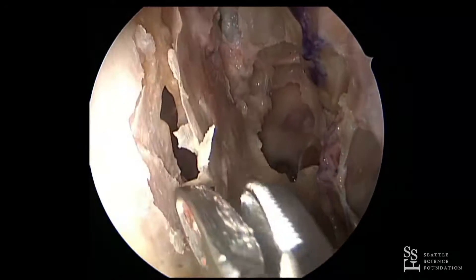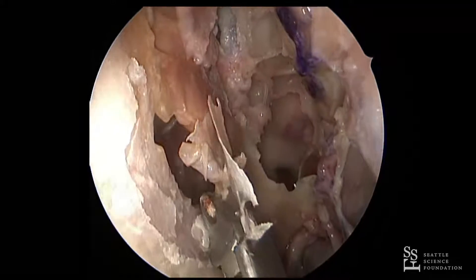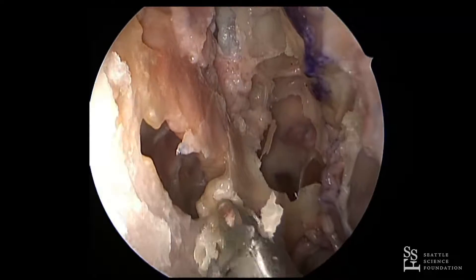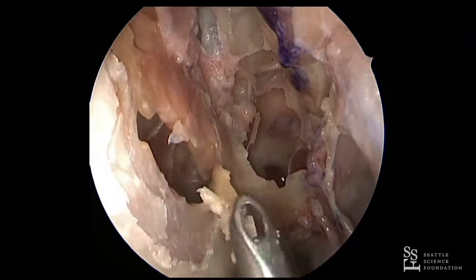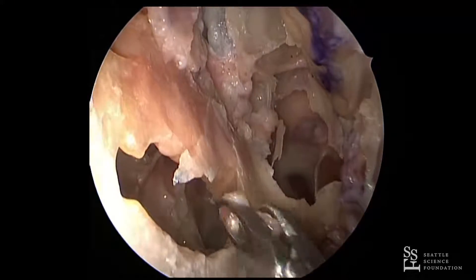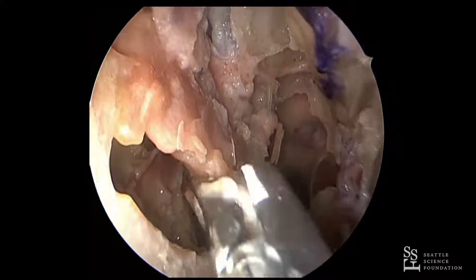Then I'll typically start with a through-cut — just kind of make a window where I can see. You can do this with a through-cut and take the mucosa down with your debrider. We want to make this a generous posterior septectomy. When you start to get back more posteriorly, the bone definitely gets harder.